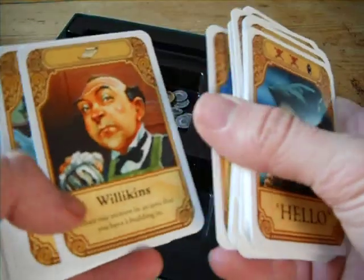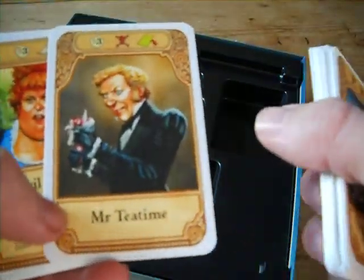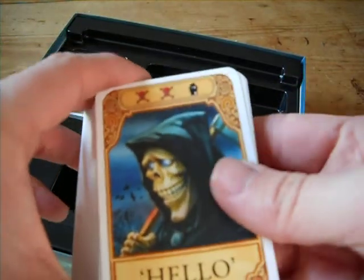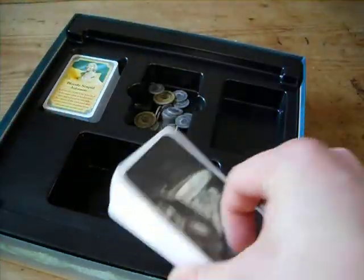There's Adora and Mr. Teatime. These are the more veteran cards — they'll be placed at the bottom of the deck.